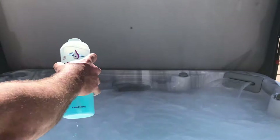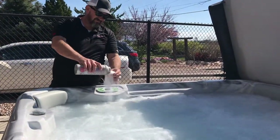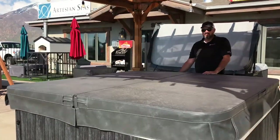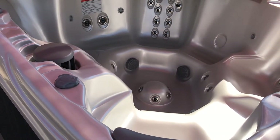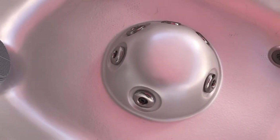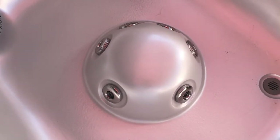Also included in our hot tub deal is a full year supply of chemicals, an insulated cover, and steps. We have two models to choose from. This is the bucket model, the 735 — I like the little foot jets on the tower in the middle. I like my feet massaged, so I think that's a cool feature.